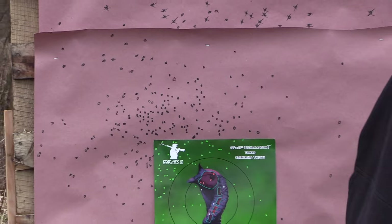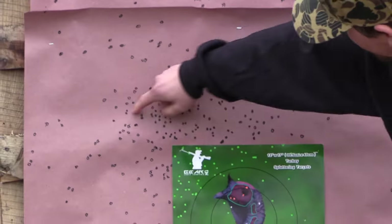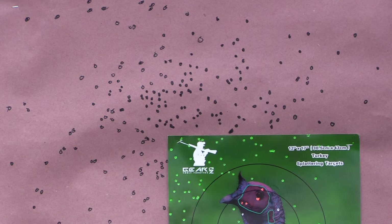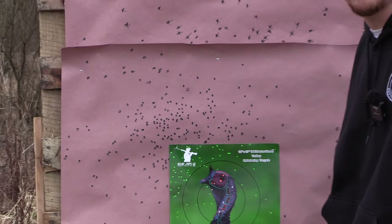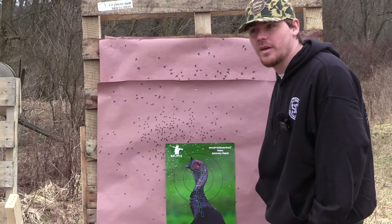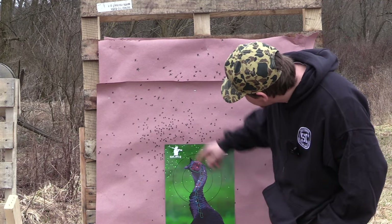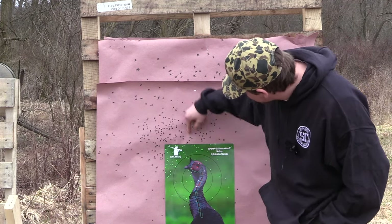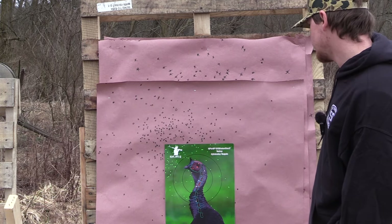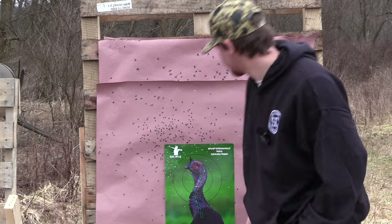It's not a bad pattern at all. If it was centered, it's got a lot in the core. Yeah, at 40 yards it's not a bad 410 pattern at all — you got some shot here. If this was centered up, this turkey would be smoked. That's a pretty good pattern. I'd like to choke it down just a little bit to see what it can do, but we can do that another time. For a first showing of that one ounce of 9s, it's not bad at all. It's not a blown-out pattern.